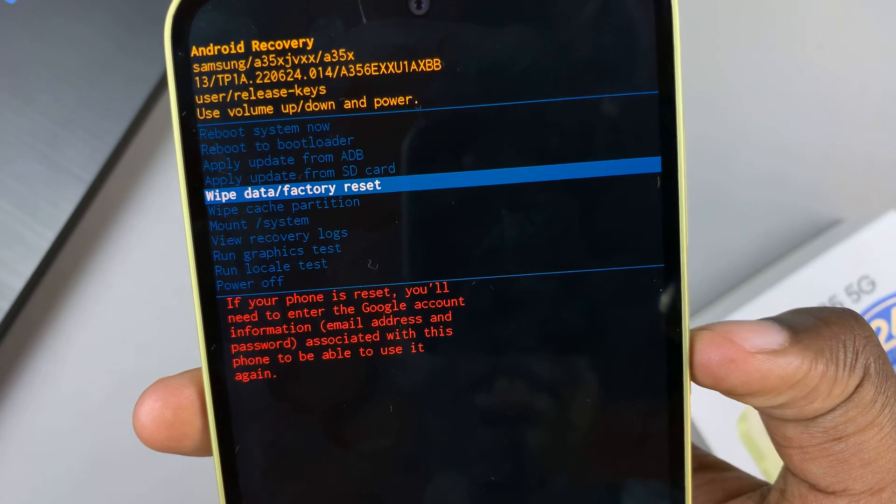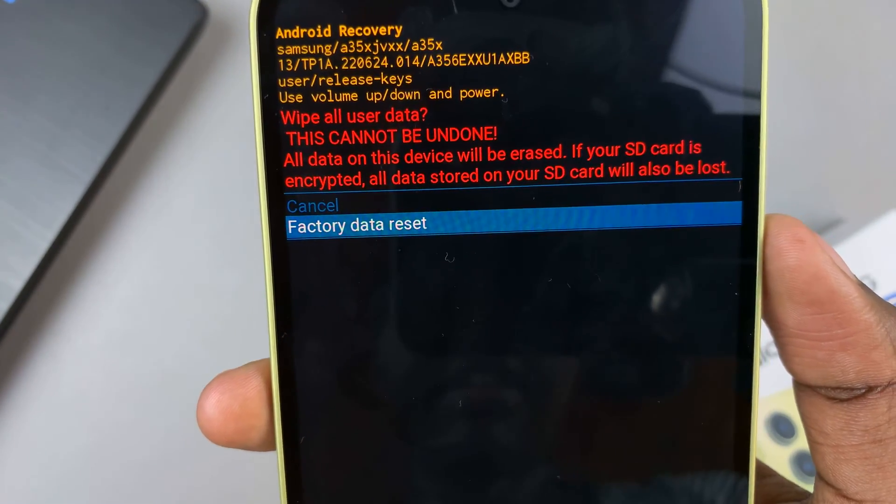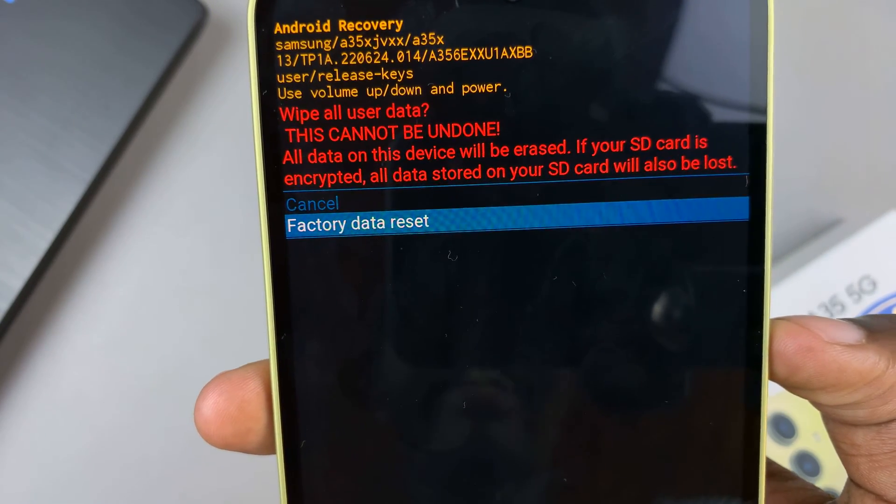To select it, use the side key, and then confirm the factory data reset by pressing on the side key again.